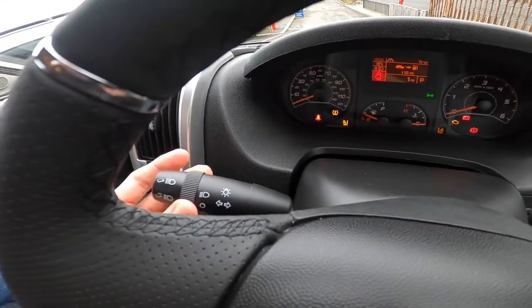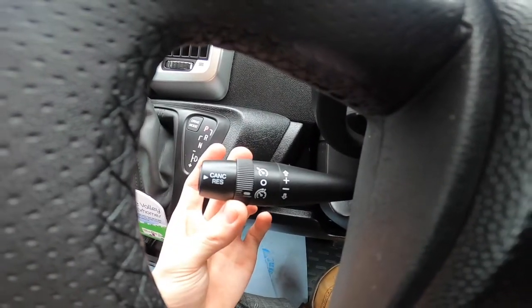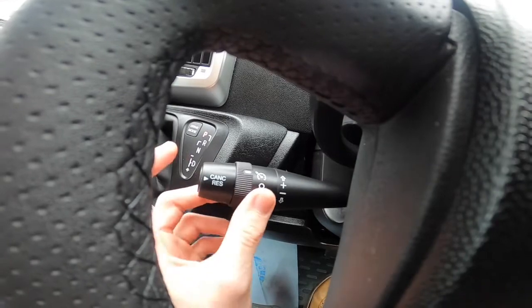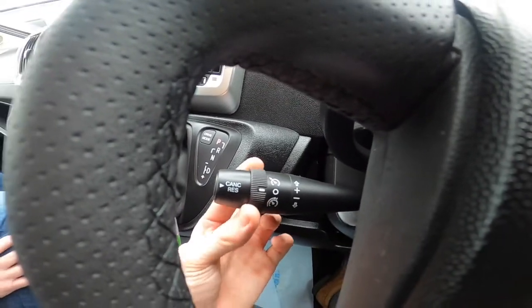You have your lights and indicators, and cruise control and speed limiter. For cruise control, turn it on at the top, get to the desired speed, then push up and that will save that speed. You've got cancel, or if you have to brake for any reason you can press resume and it will go back to the speed that was set.